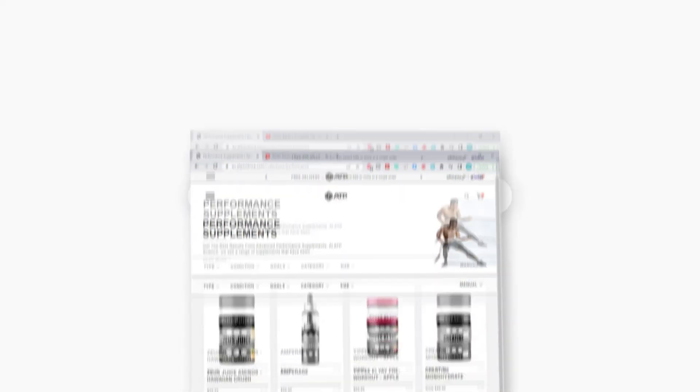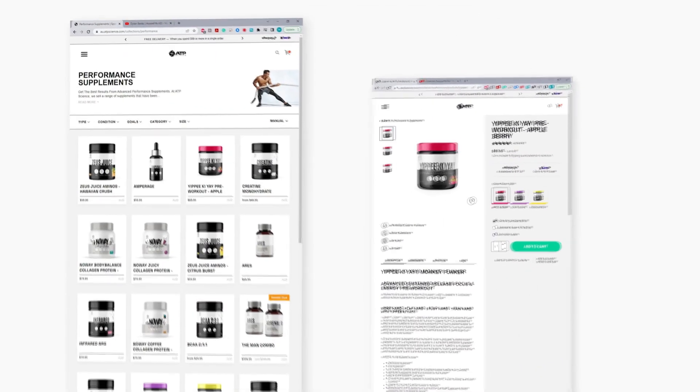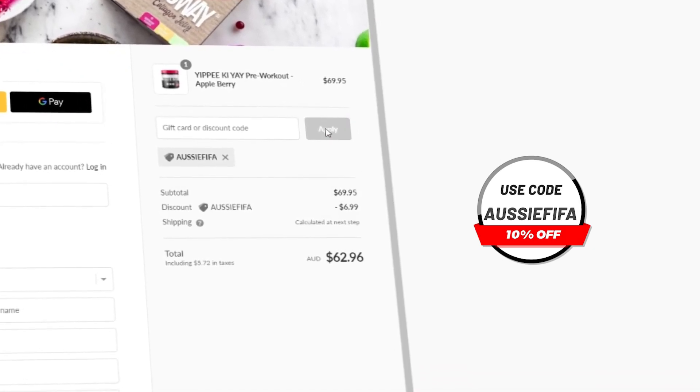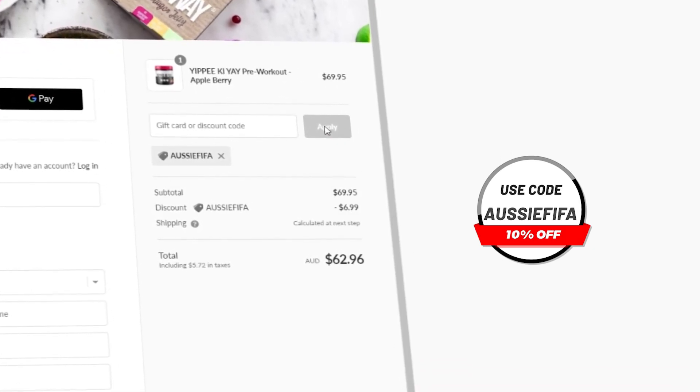If you enjoyed the video, then I'd really appreciate it if you hit the subscribe button. And lastly, if you do want any pre-gaming fuel or supplements, then head over to atpscience.com, which is the first link in the description, and use the code AUSYFIFA at checkout to get yourself a discount. Not only is it the cheapest way to get supplements, but it helps me out a ton, guys. So thank you.